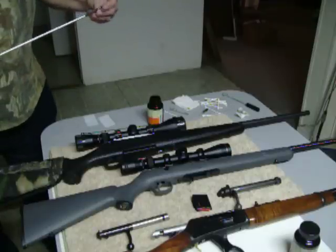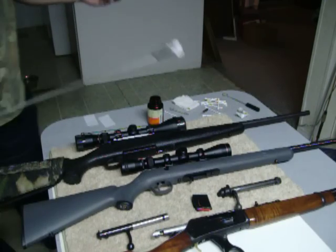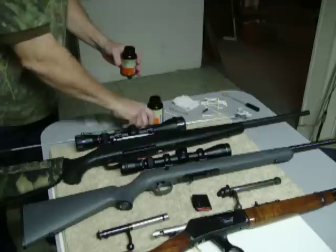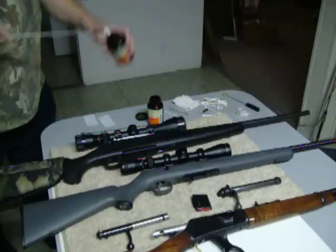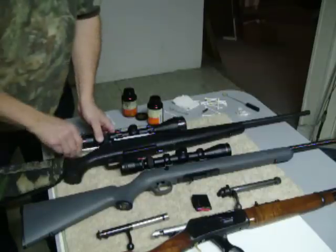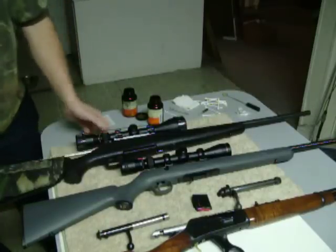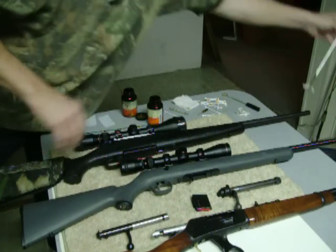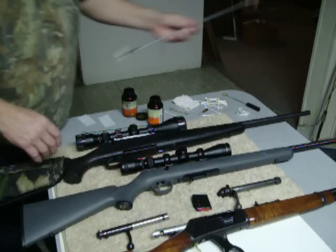One thing I do after a couple of times is use some oil — Hoppes or Remington. They have all different kinds of oil. Apply some to a little patch and run it through one more time to put some oil and lubricate it, or protect it from any rust. Do it a couple of times. And you want to run that through from the chamber end — not through the muzzle end. The other end you can damage; if you run it through from the muzzle, you can damage the crown over time.